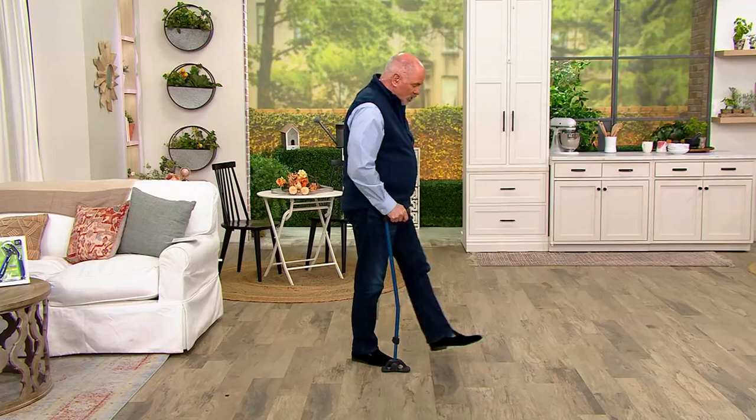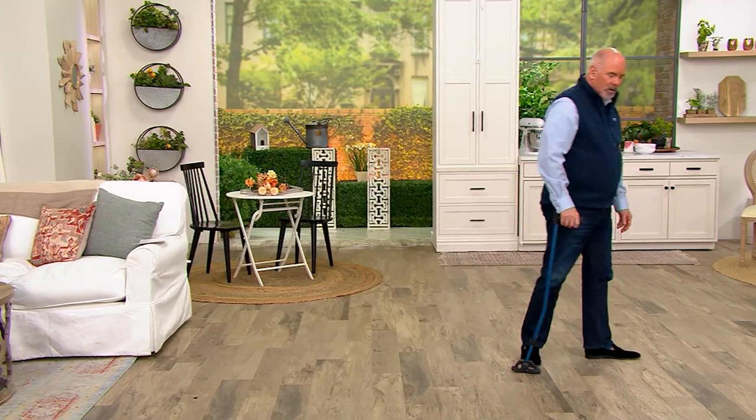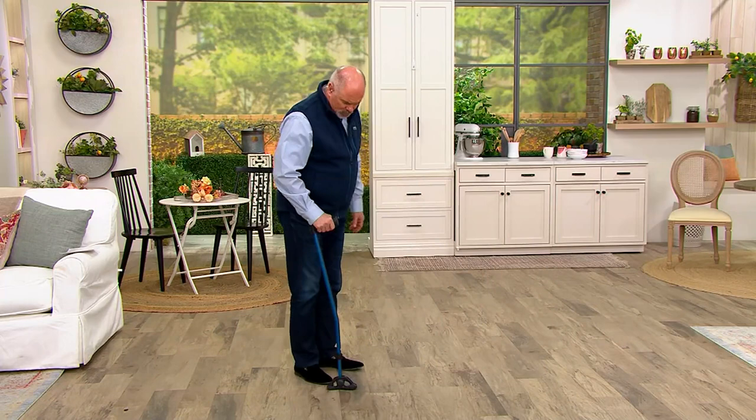This allows you to push off and gives you that extra lift, making you feel much more secure. Most people when they walk with a cane walk with the cane out in front of them — that forces the lean. This does the exact opposite. It takes a couple steps to get used to it, but then you fall into this natural rhythm with it.